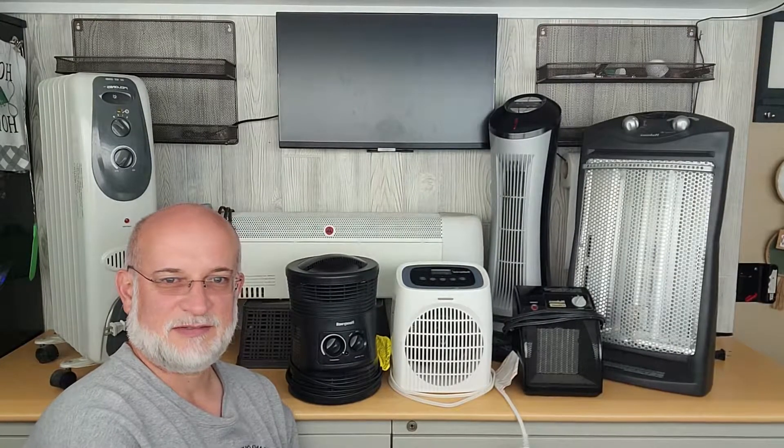Welcome to Offgrade with Dave and Sonja. I'm Dave. Today we're going to determine if size matters for heaters.